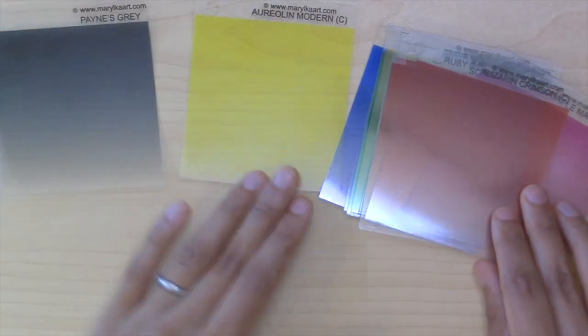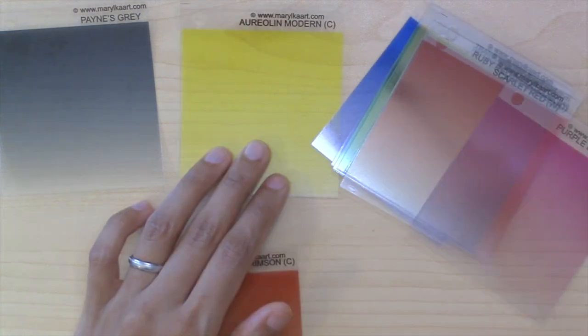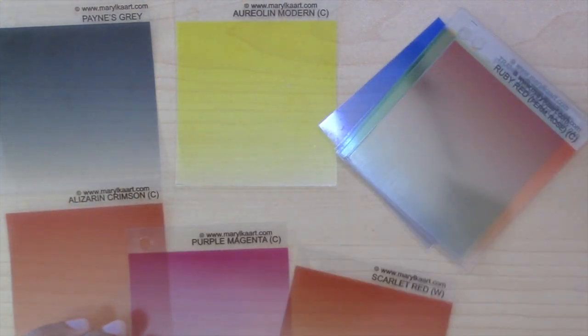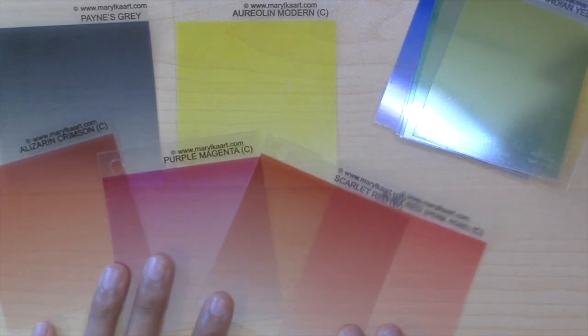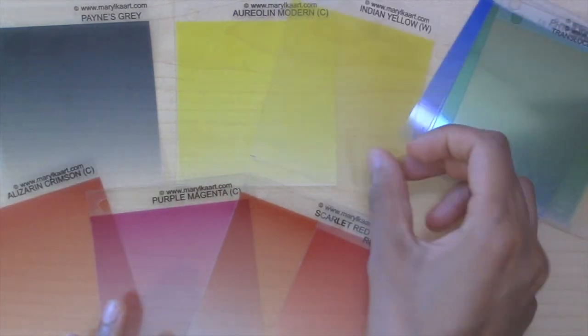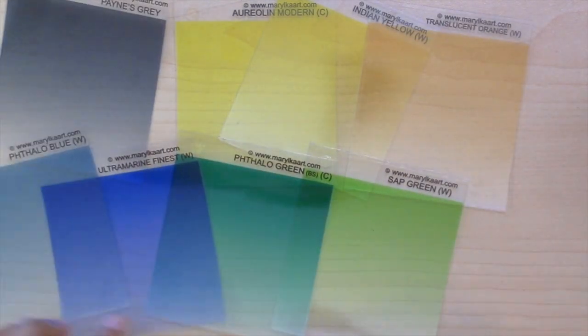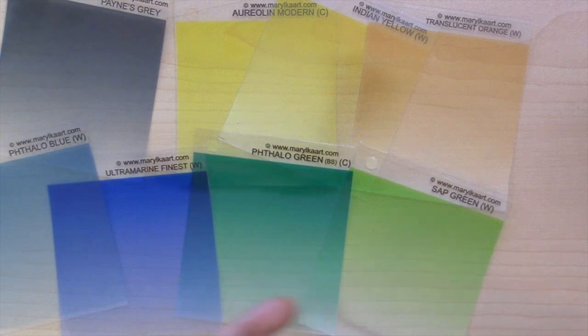We've got a neutral Payne's Gray, a yellow Aureolin Modern, Alizarin Crimson, Purple Magenta, Scarlet Red, Ruby Red — so warm and cool reds — and I also have a warmer yellow, a translucent orange, a Sap Green, Phthalo Green, Phthalo Blue, and Ultramarine Finest. So again a cooler and warmer blue and green — you have all those colors.